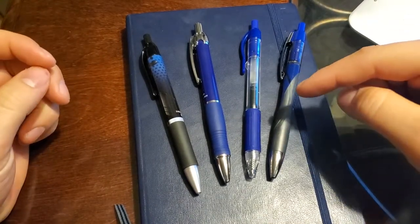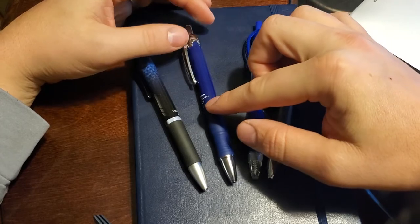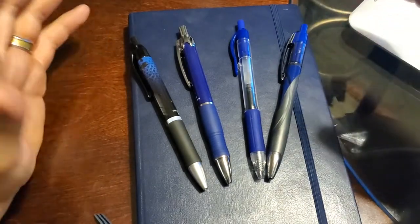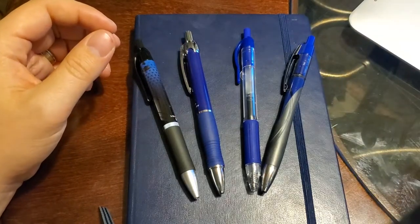This is the Zebra Sarasa Dry line — specifically the ones that have the X series in front of them. I only did these four. There are a couple other dry ones out there that you can get, but I wanted to just focus on these four. I find that I tend to write too much when I have too many pens to review, so I didn't want to just have an extra long blog post.